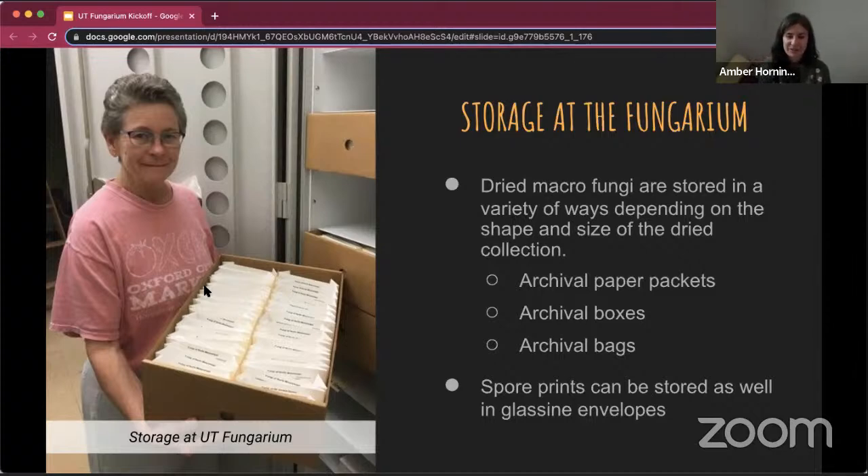Once specimens are frozen, they are stored in a variety of archival materials. Depending on the fungi — how big it is — a tiny Mycena is going to be stored very differently than a giant Ganoderma. Storage options range from archival paper packets, like the folded packets you can see on the left. This is a friend, Patricia Miller, who started the fungarium at the University of Mississippi in Oxford. Take a look at her collections on MycoPortal — they are amazing.